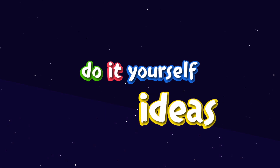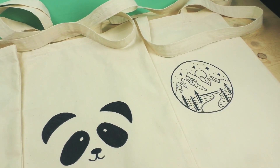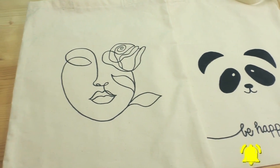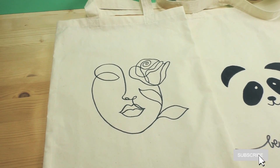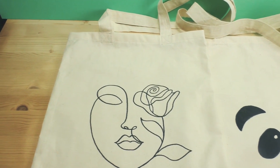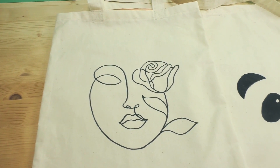Hi everyone, welcome to DIY Ideas! Today I'm showing you how you can make this lovely tote bag. This is a gift in my case, but you can of course make it for yourself too. I took a fabric marker and colored these myself, which makes it great and highly customizable in case you're looking for a project like that.